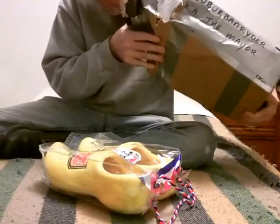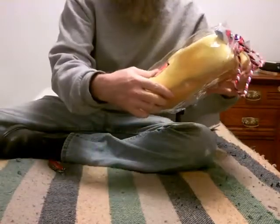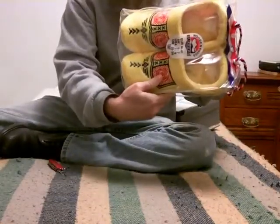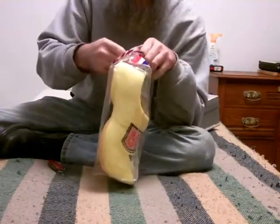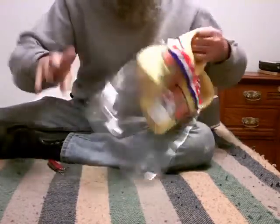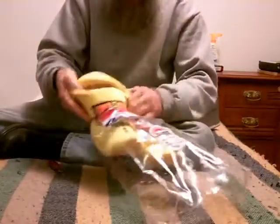Oh my gosh, look at this. Let me make sure I got everything. Check this out — wooden shoe slippers! They're like wooden shoes, but they're not made out of wood. This is cool. Oh my gosh, I can just feel them by touching them, how comfy they are. Got to try these on.